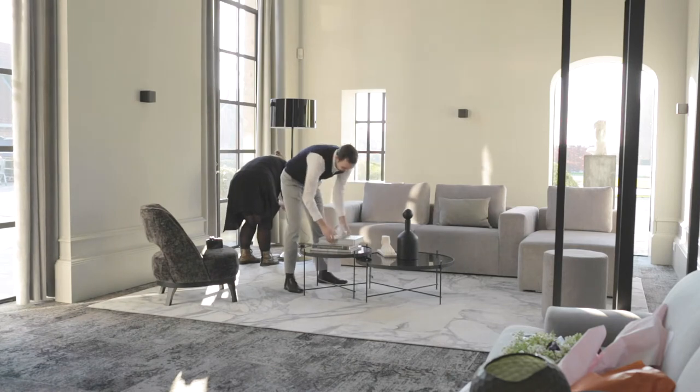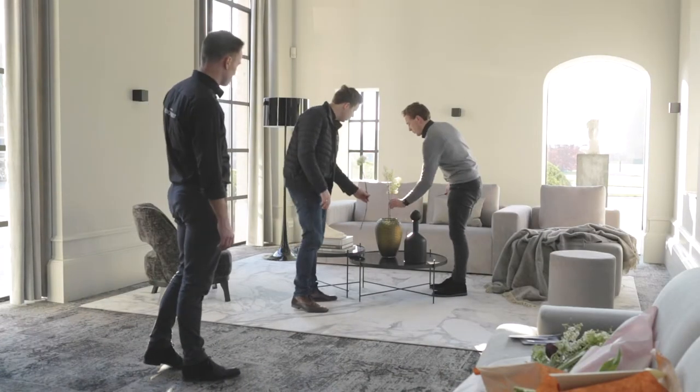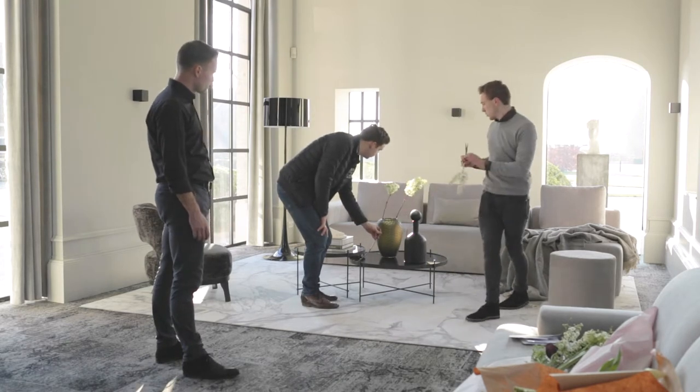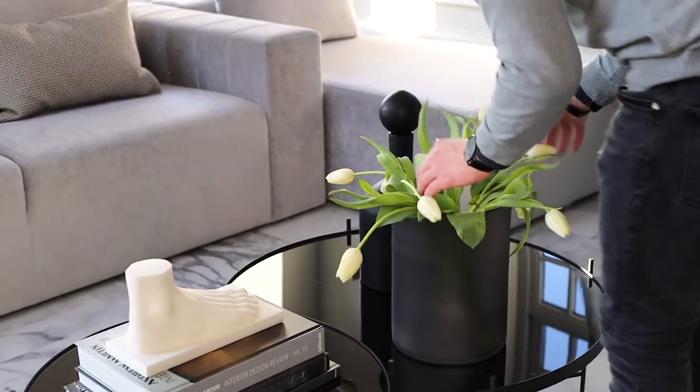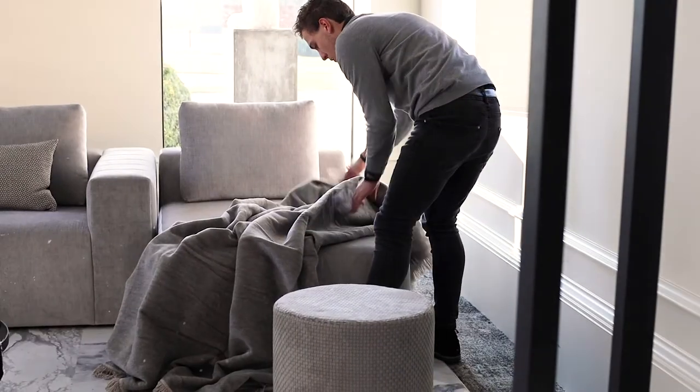After I set up my camera on a tripod, I take the first shot to see how the light is and how the composition comes together. If something needs to be changed, my stylists are there to change things.